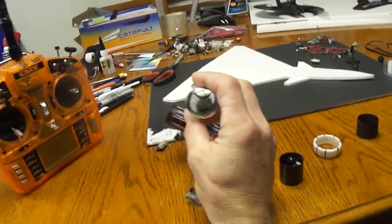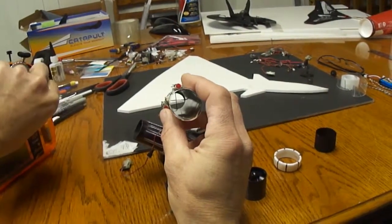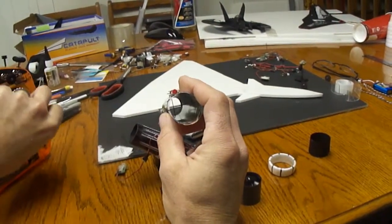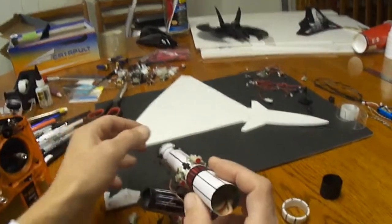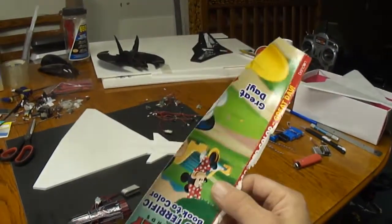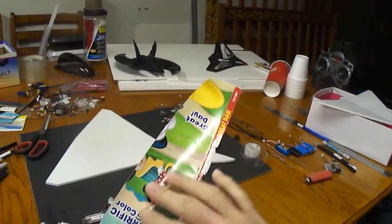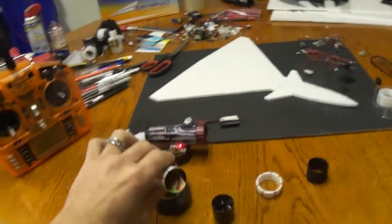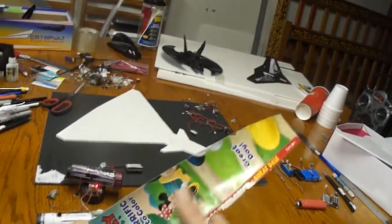You can see the thrust vector nozzle here. For the thrust tube itself — I use it on a lot of my builds — it's just a kid's coloring book material, like the cover off a kid's coloring book. Get them at the dollar store. I like to use it because it's nice and smooth on the inside. Air goes right over that nice and smooth.